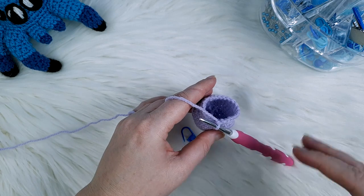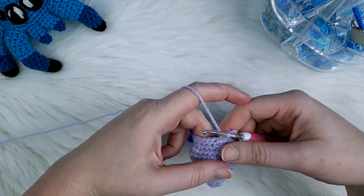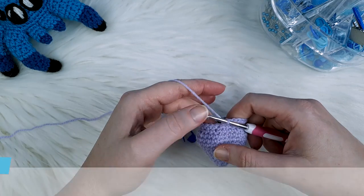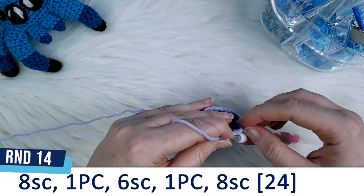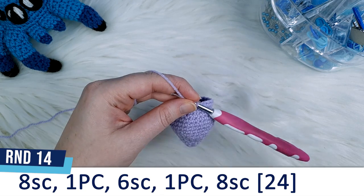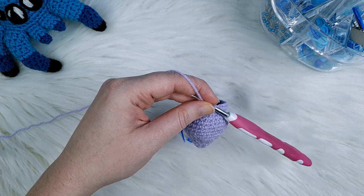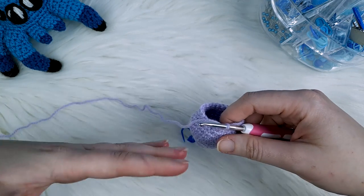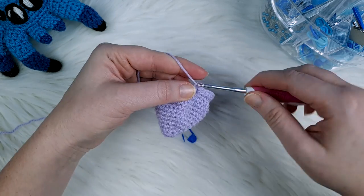In round fourteen we're going to create the popcorn stitch legs. The full pattern for round fourteen reads: eight single crochet, one popcorn stitch, six single crochet, one popcorn stitch, and then eight single crochet. We're going to go through this round slowly so if you don't know how to crochet a popcorn stitch you can watch how to do that. We'll begin round fourteen with the eight single crochet.